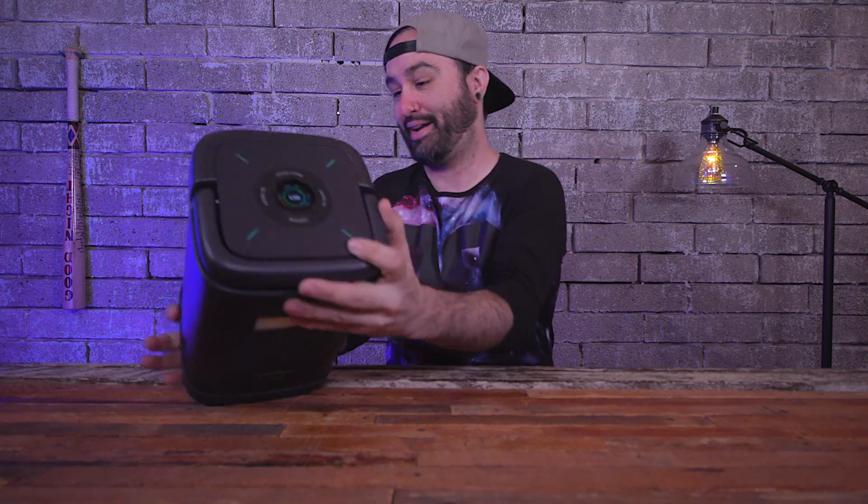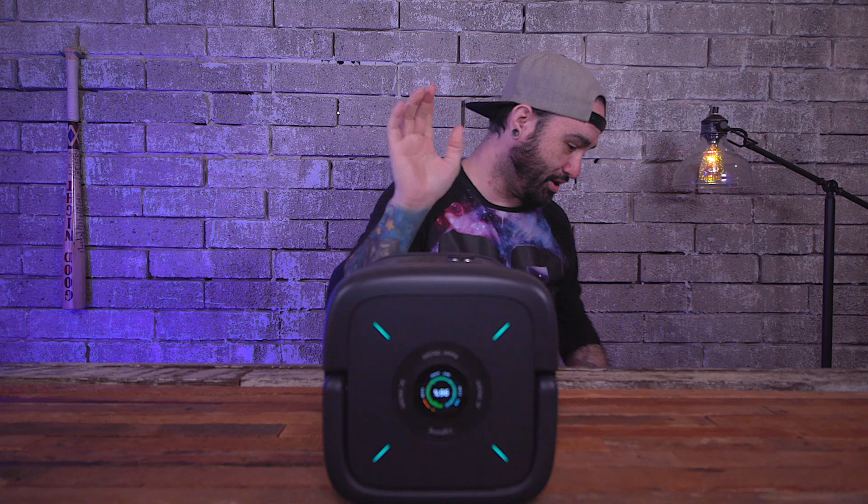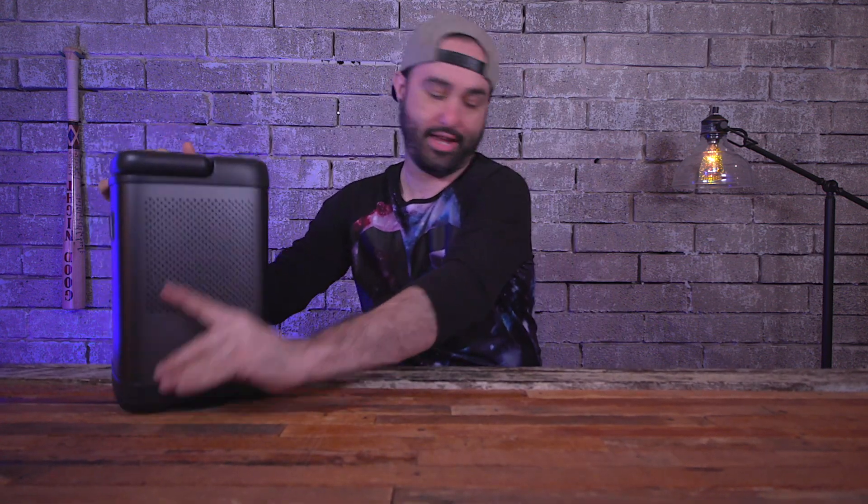Everything that's in this package is quite a lot. And like I said, this thing is really heavy, but the cool thing is it comes with a couple of accessories.